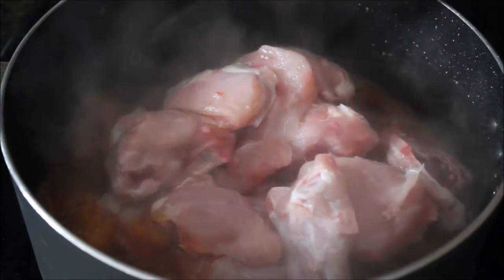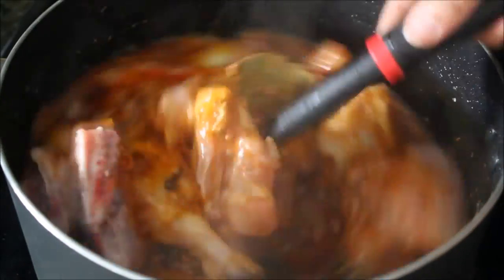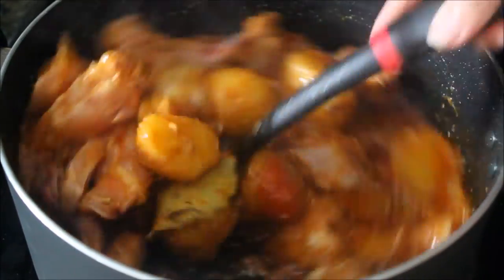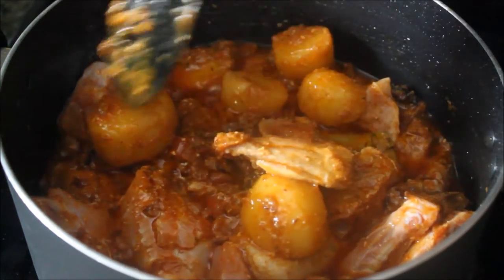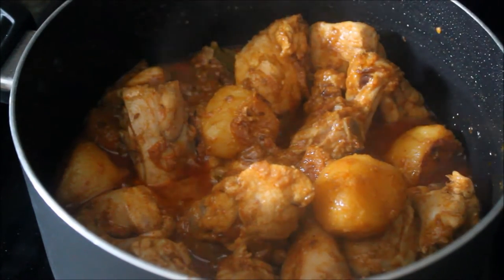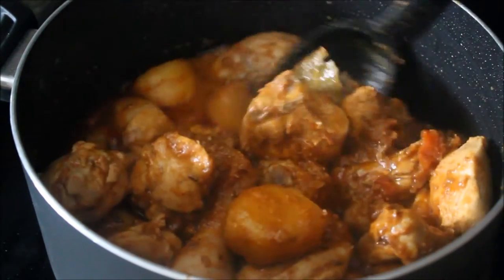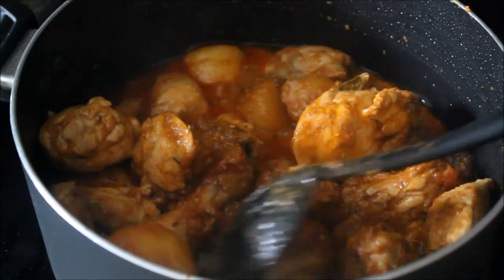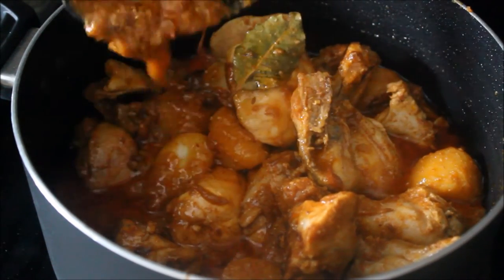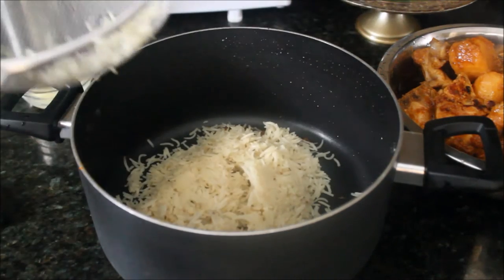If you're making biryani with other meat you can add water, but for chicken we don't need any — the yogurt, tomatoes, and chicken will release their own liquid. Combine everything with the chicken, cover, and cook on medium to high heat until the chicken is completely tender. Make sure there isn't too much extra liquid; your gravy should be about one and a half to two cups. Cook on high flame to reduce if needed, or add water if it's too dry. The gravy should be thick.